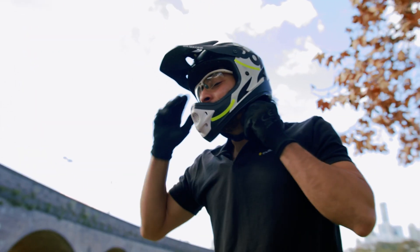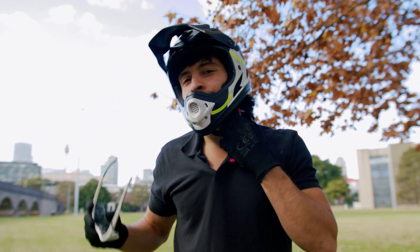Now we're going to talk about how to extend the range of your electric bike, so stay tuned.